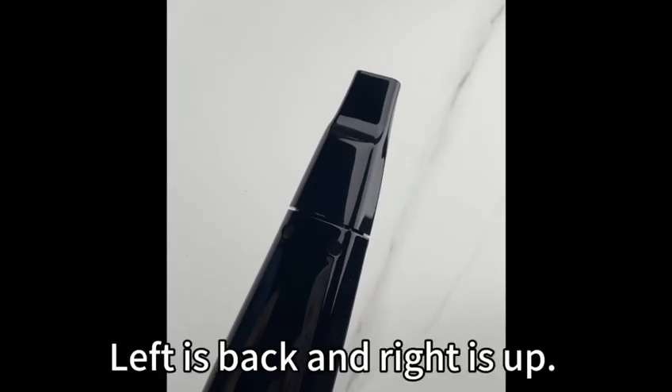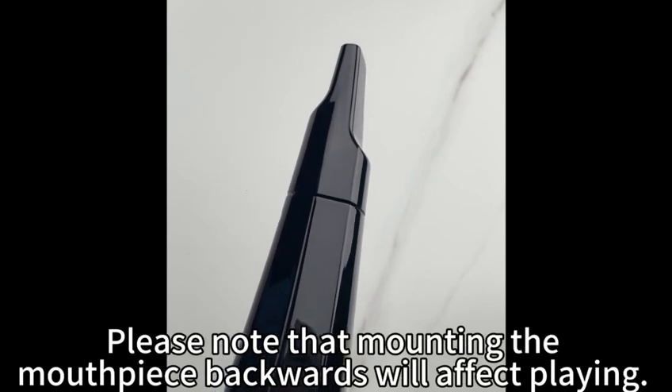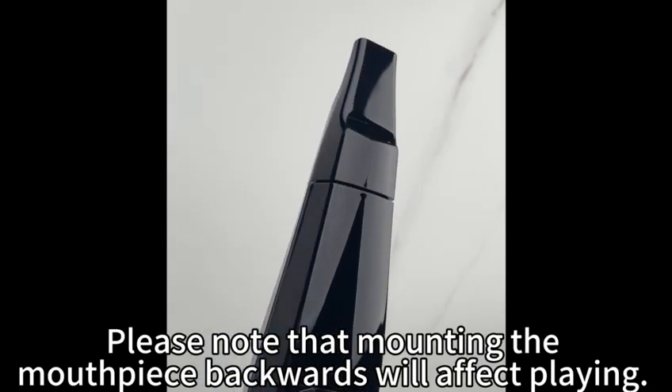Product details: it includes two lead mouthpieces. Left is back and the right is up. Please note that mounting the mouthpiece backwards will affect playing.